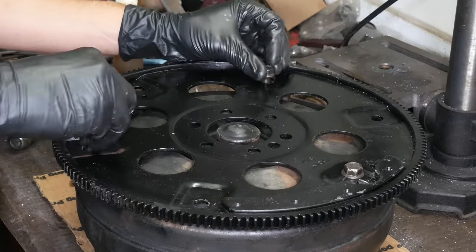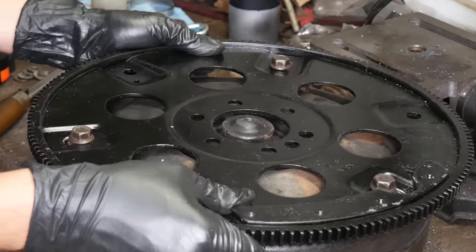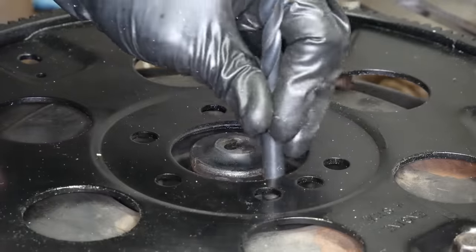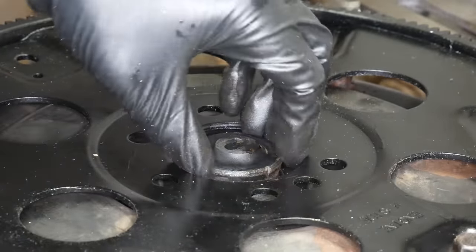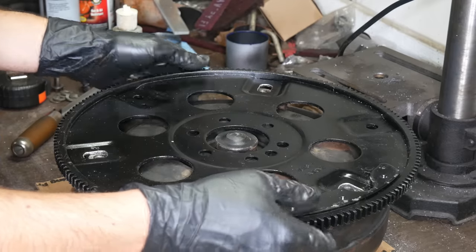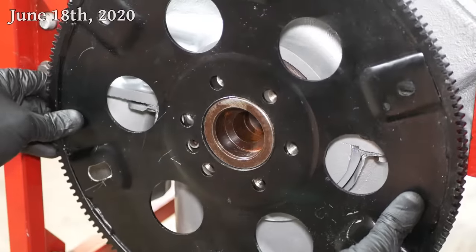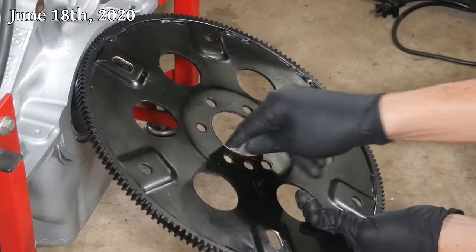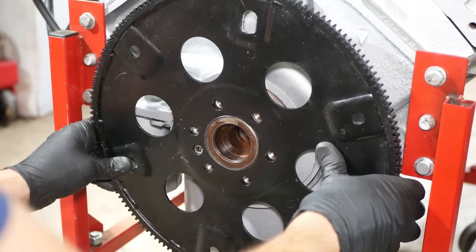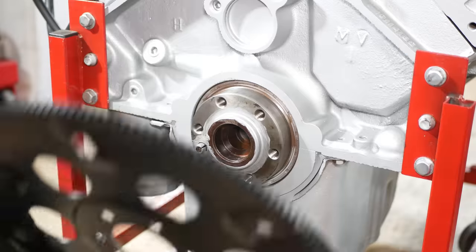We'll finish everything off with a hand file. Pretty soon we can loosely install those torque converter bolts and confirm that the fit is going to work. Just like before, we've got a bit of play, and by running a drill bit around the pilot of the torque converter, we can ensure that there is enough wiggle room for everything to fit together naturally. It seems suited to the 10 and three-quarter inch bolt pattern just fine, so it's time to reinstall it on the engine. I've added a layer of paint to the center register, so we'll sand just as much as we have to and apply anti-seize between the two parts.